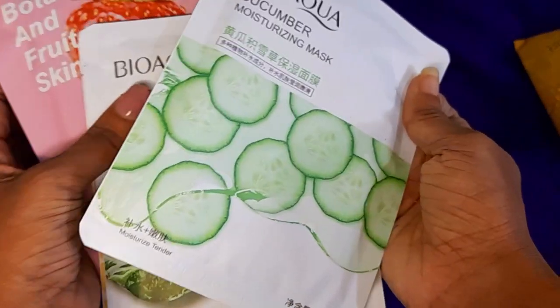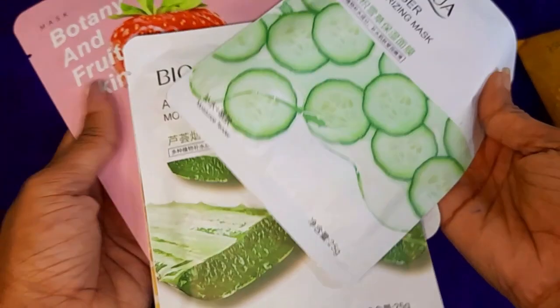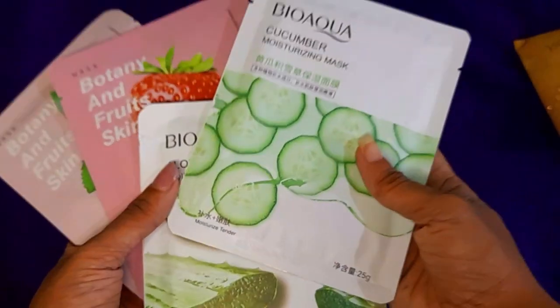Strawberry, rose, avocado, cucumber — we will have a face mask sheet with your face mask sheet.